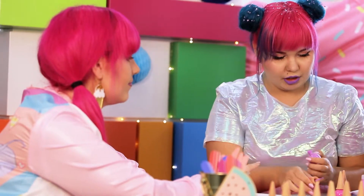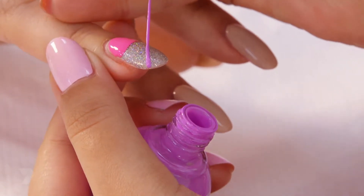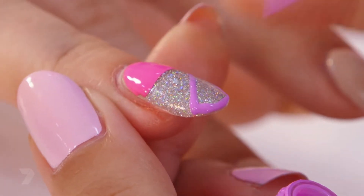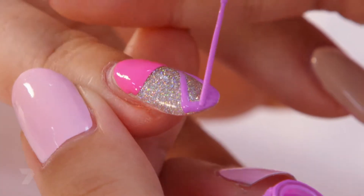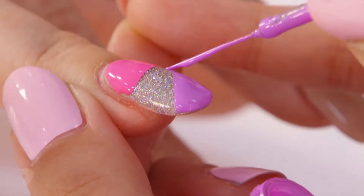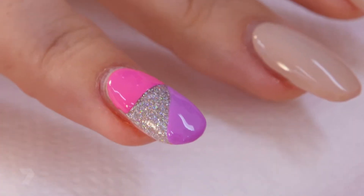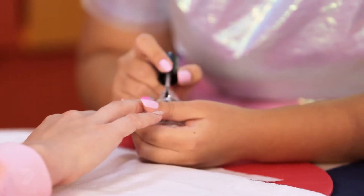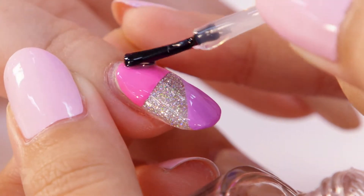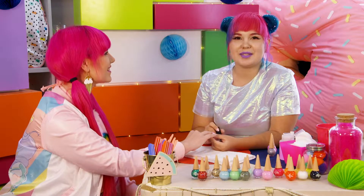The last colour I'm using is a purple. Using the thin nail art brush, I'm going to draw a triangle at the bottom of the nail and fill it in with purple. Finally, we're finishing it up with a top coat — top coat makes it last longer and gives it a shiny finish. You can try this with any colour, pattern, or design you like.